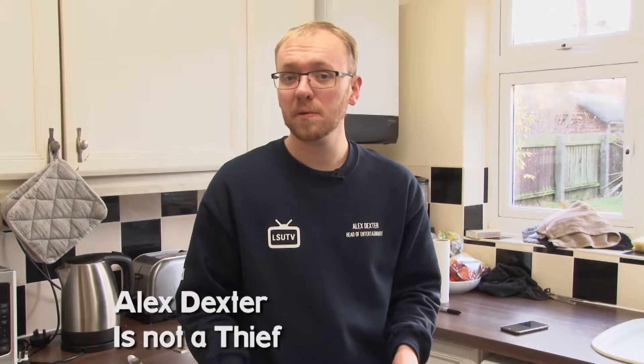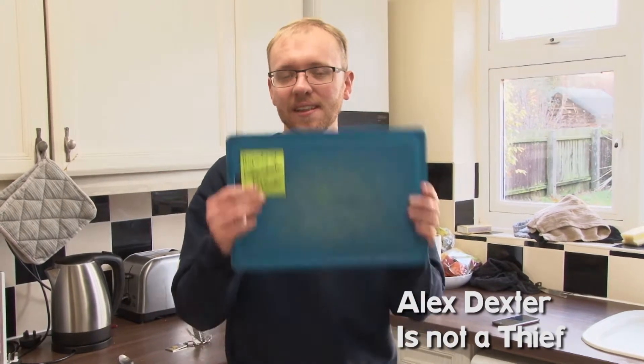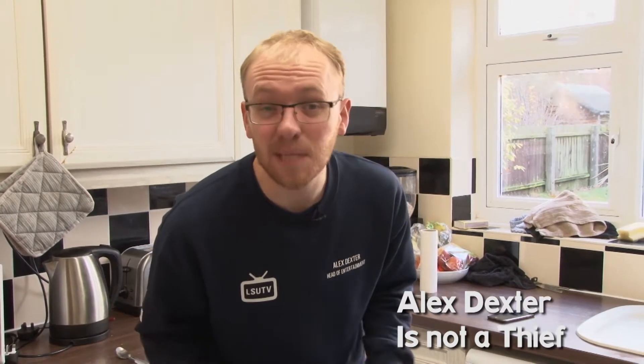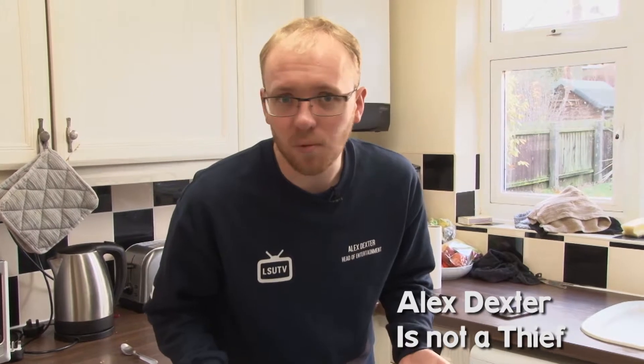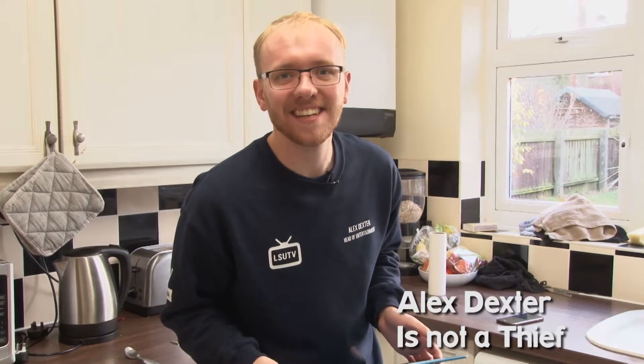Hi, I'm Alex Dexter. Before we start this episode, I just want to point out that this is my chopping board — I've had it since freshers. I mean, let's be honest, why would I steal something from Fork Egg? Anyway, this is class.